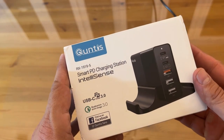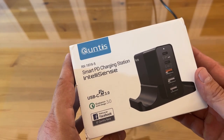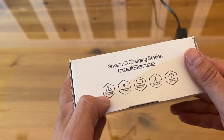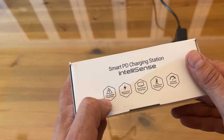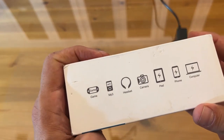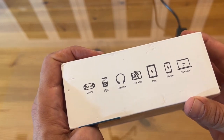Let's take a look at the Quintus. It's the RX 1919-5, smart PD charging station with IntelliSense, USB-C 3.0, Qualcomm 3.0 for quick charge. And it has all your overs: overvoltage protection, overcurrent protection, overtemperature protection, overload protection, as well as short circuit protection. It's great for gaming, MP3s, headsets, cameras, iPads, phones, and of course computers.